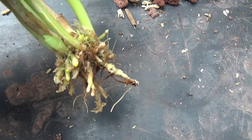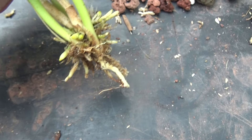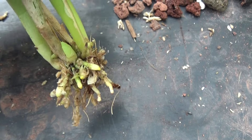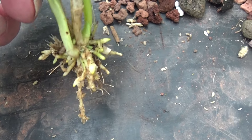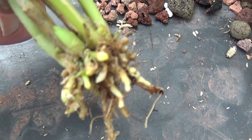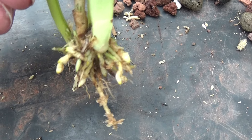So it looks like there's something going on. They've been taking about two months to get like this — well, more than that, because I've always had trouble growing roots on Draculas. This one has been in bark, and I have some in Lava Rock, so it would be interesting to see what the roots are like on one of those.